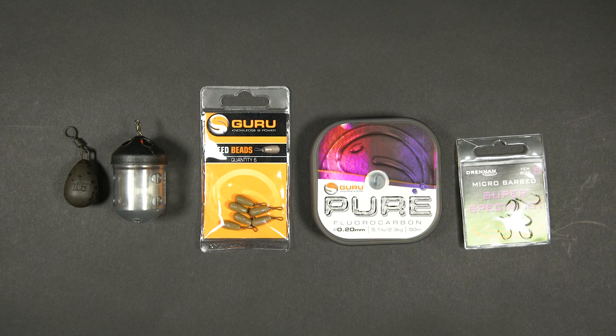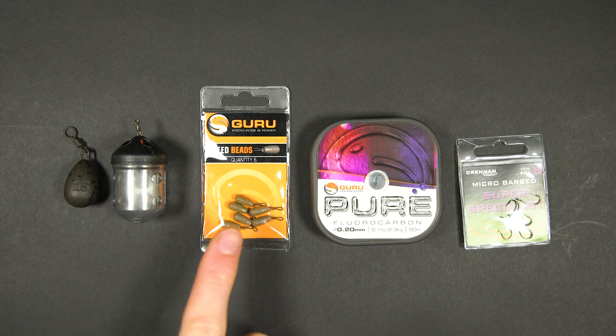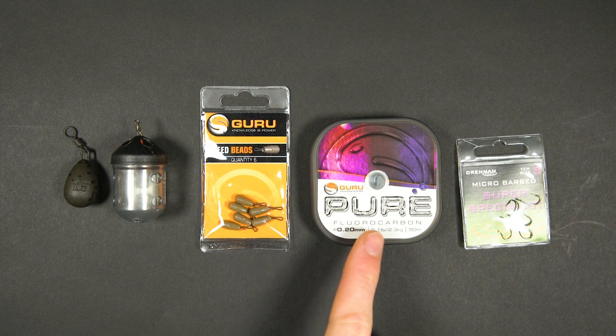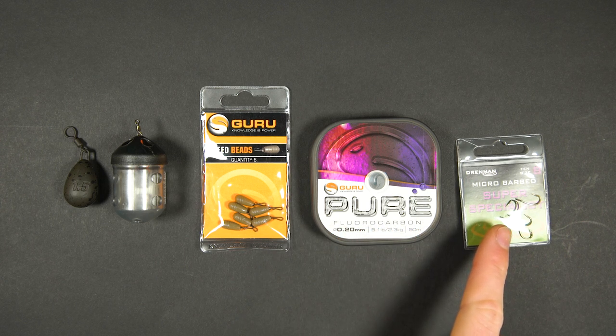To tie a perch ledgering rig you will need the following items: a small lead or maggot feeder, a Guru speed bead, some 5lb fluorocarbon, and a size 8 or 6 hook.